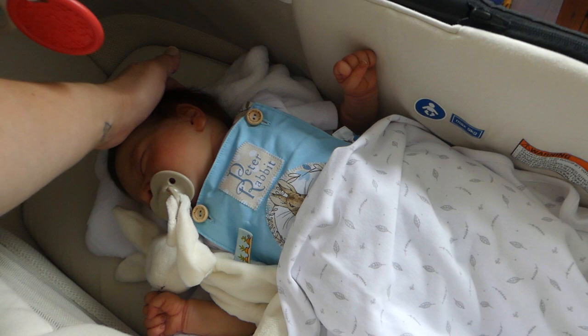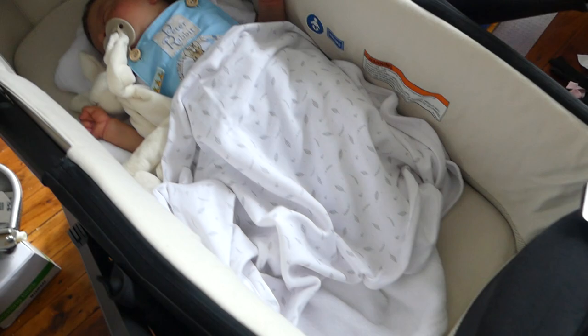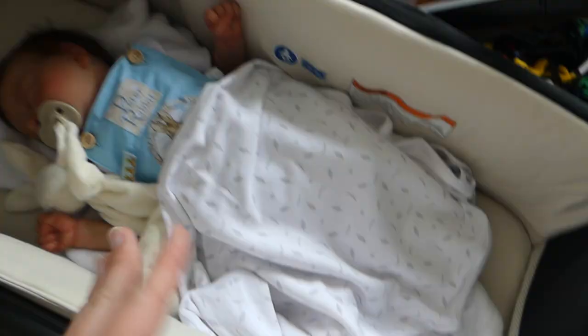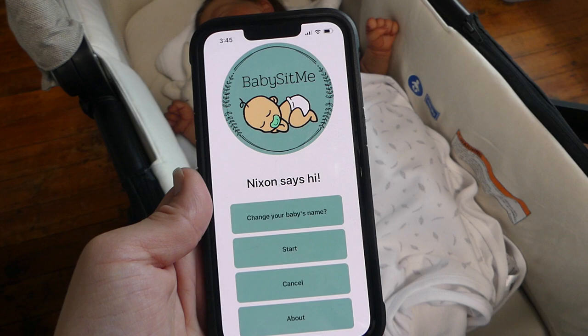Oh my gosh, this baby is so beautiful. I'm definitely going to give this product a thumbs up. I really think they've listened to what we've asked for and I appreciate their efforts. If you don't feel comfortable installing it into a baby, you don't need to. The last cool feature of the Baby Pillow Talker is you can Bluetooth it to your device and use the BabySit Me app through Bluetooth.